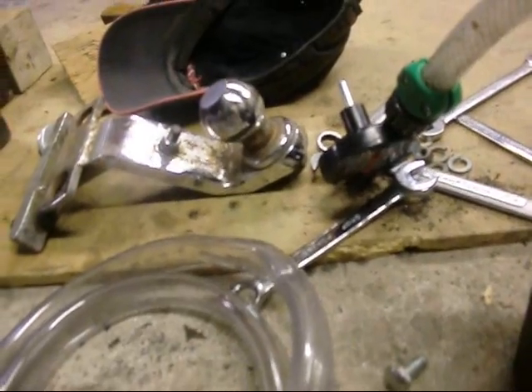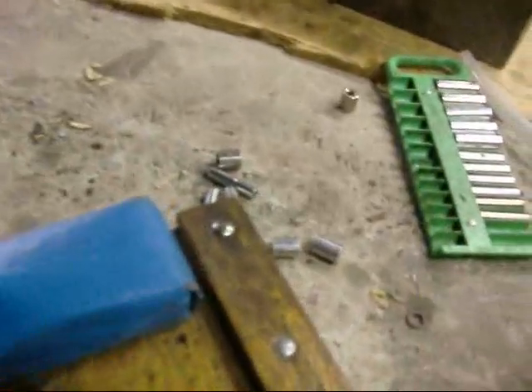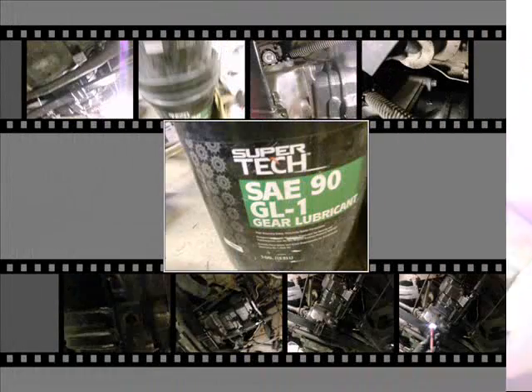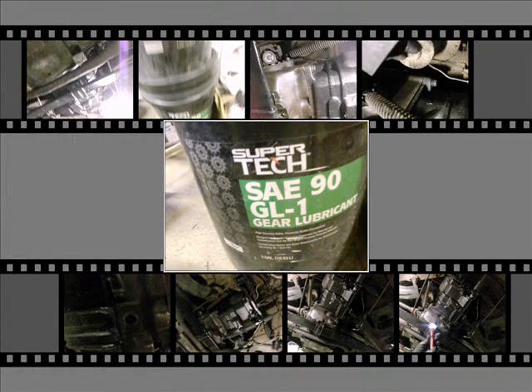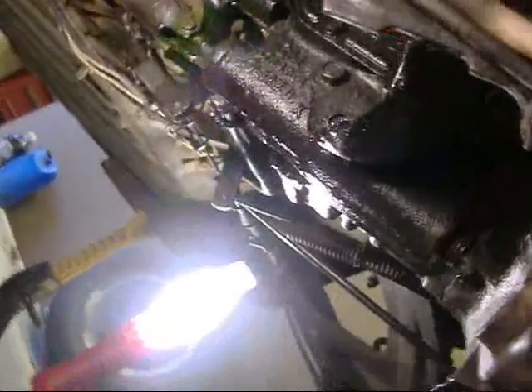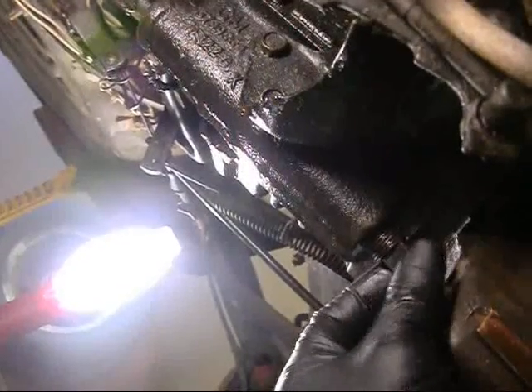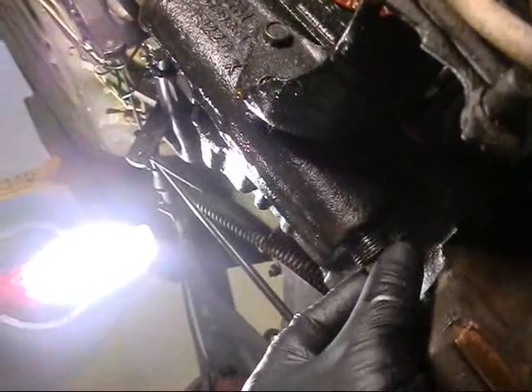Such a beautiful day and I'm lying underneath here. Goodbye, GL5! Now I'm going to take off the transmission plug, even though it's higher up. Some kind of oil transferred from the differential into the transmission - oh yeah, gallons and gallons.